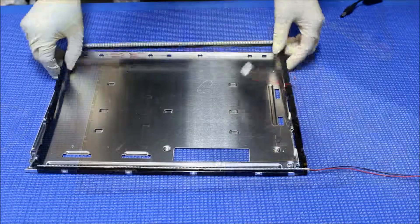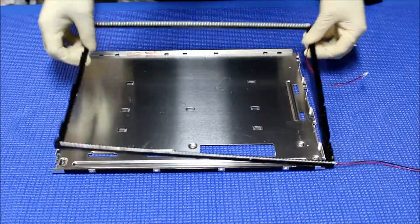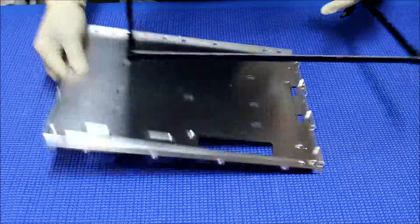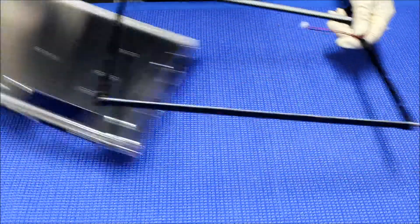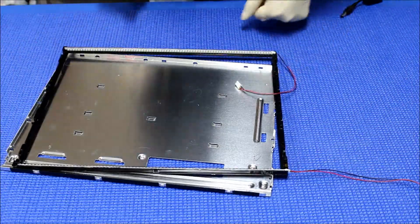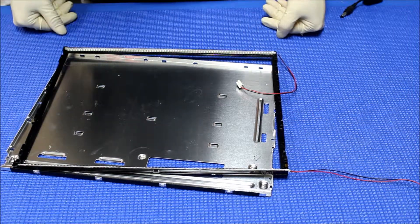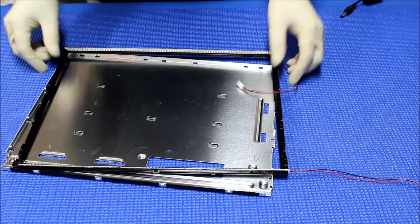Now it's mounting. We have just finished installing the LED light here — the plastic, this is a black plate. This screen is made by Chang Wah, part number CLAA150XG09F, so putting everything back together is a little bit tricky.